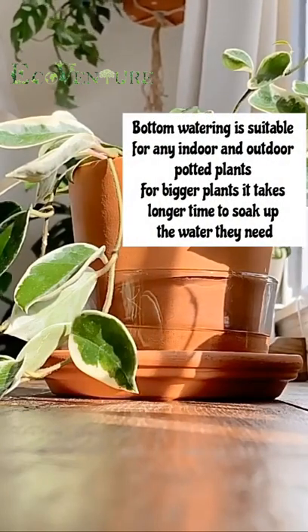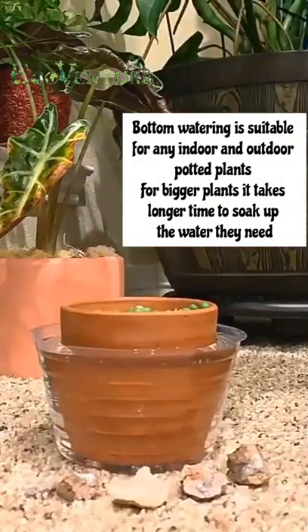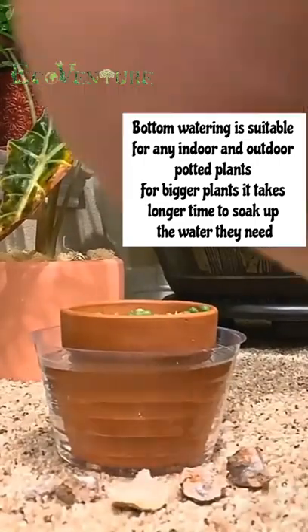Bottom watering is suitable for any indoor and outdoor potted plants. For bigger plants it takes longer time to soak up the water they need.